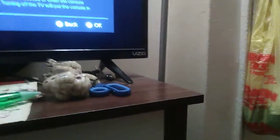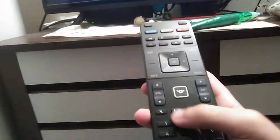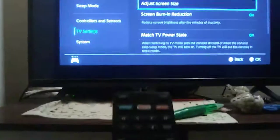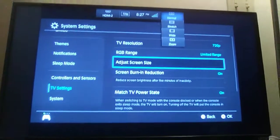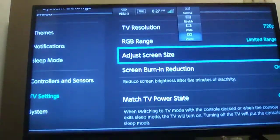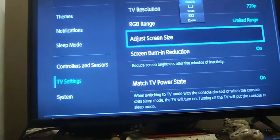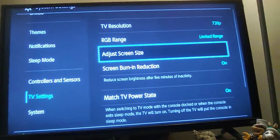You see that screen thing? Not playing. By the way, you see things like this: stretch, wide, zoom. I put it on stretch because it's a lot better and it fits the size of my TV.